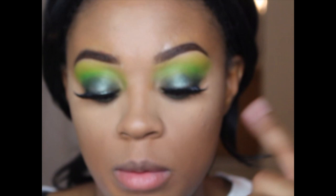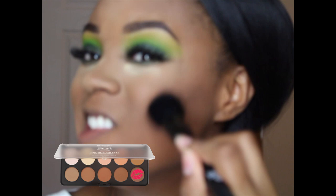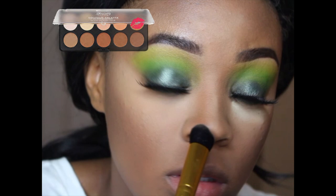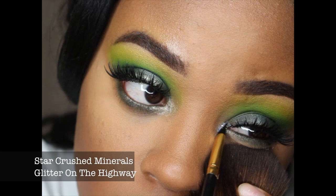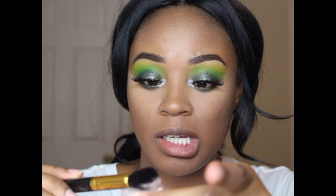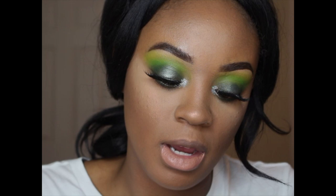I'm going to be trying this Makeup Revolution Luxury Banana Powder to set the rest of my face. I'm just going to take my highlighter brush — the Sigma Taper Highlighter brush — and pop some of that in, tapping a lot off because these things can be overwhelming. I'm using the ColourPop color from the Kylie-inspired Karachi collection.